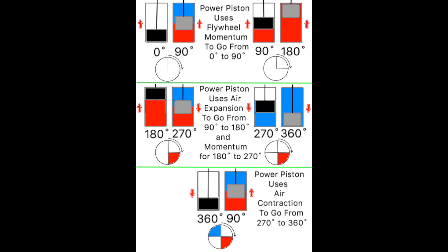See the last frame on the third row in the drawing. As cold, contracting air is pulling the power piston from 270 to 360 degrees, the displacer is being moved from 360 degrees back to 90 degrees. The displacer is back to where it was located in the very first frame and the entire cycle starts over.